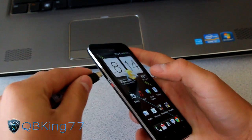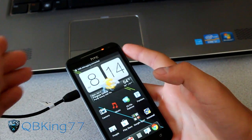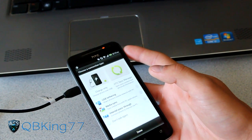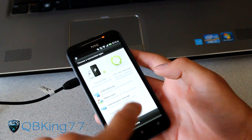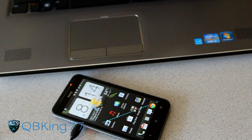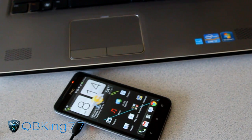Once you have USB Debugging on, you can plug in your device. I'm assuming if you're rooted you have the drivers installed on your PC - if you don't, I'll link in the description to those drivers. Have it set to 'Charge Only' and hit Done. If you don't have the drivers installed, go ahead and install those drivers first, then plug in your phone. Once your phone is plugged in, go ahead and click the next link in the description of the video.